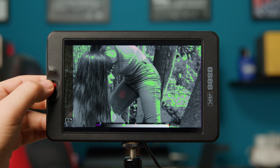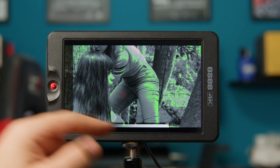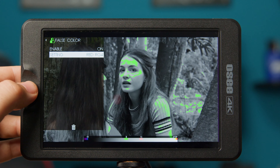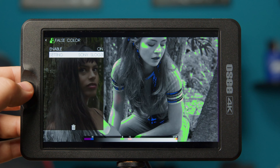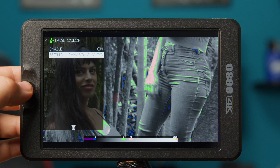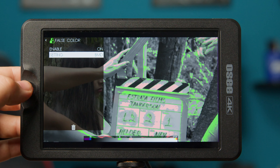On page three I have set the false color. It has several settings like 18% gray, skin tone indications, under and over exposure, and 60 different log curves including S-Log 2, S-Log 3, RED log, RELog, RED 709, and others.